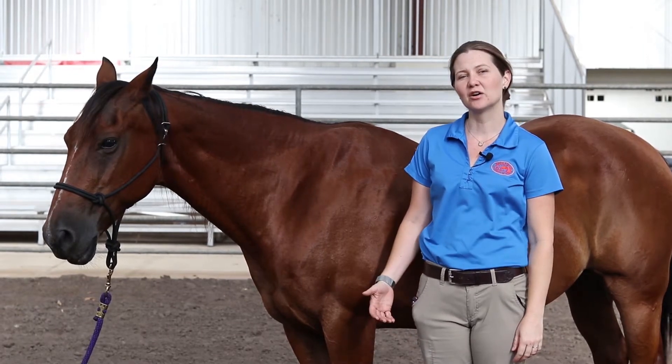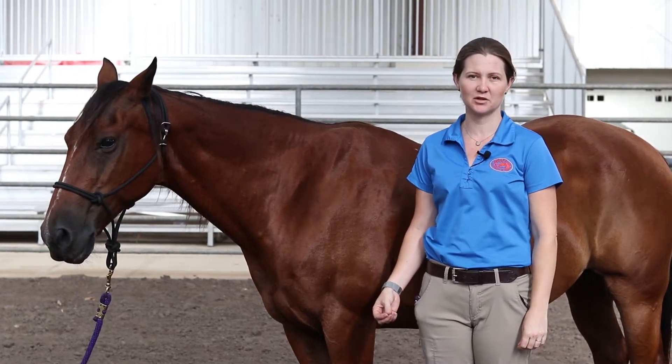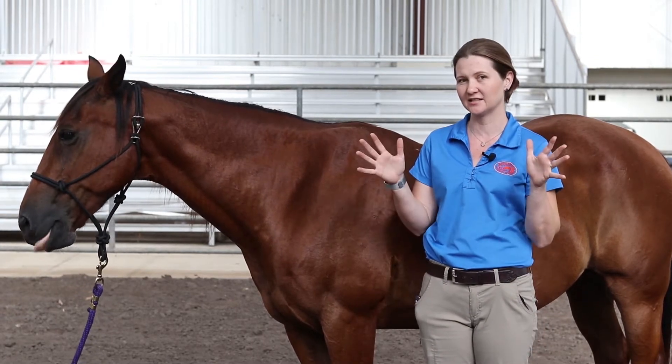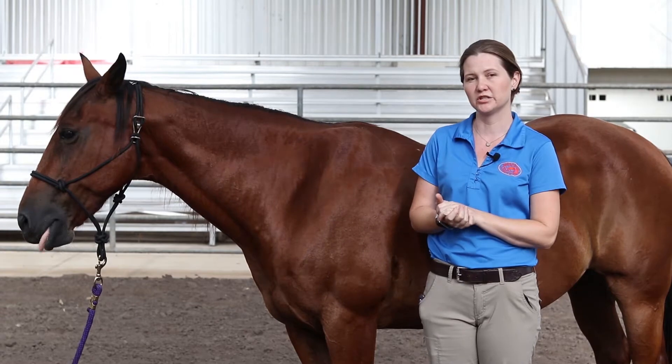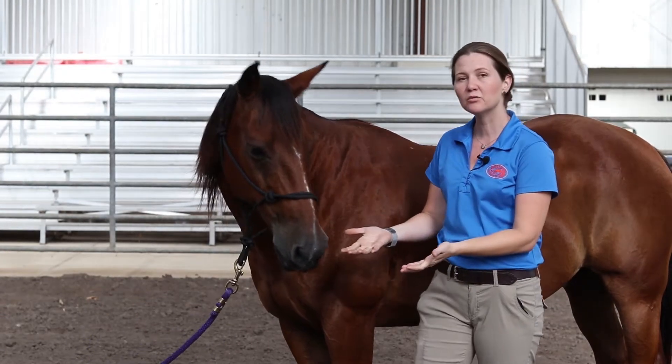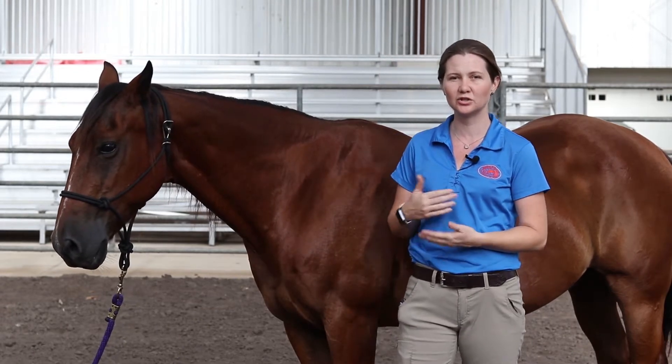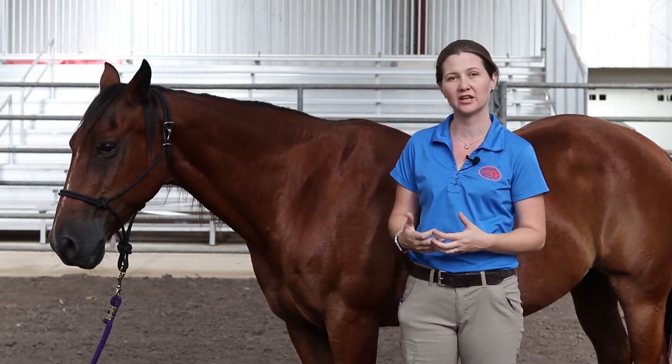Hi! Today we're going to talk about some of the most basic measurements we do in the horse — observations that we do with our eyes and our hands. In order to take care of horses you really have to understand what's normal. There's no way to recognize disease if you don't know what that horse should look like when he's having an average healthy day.